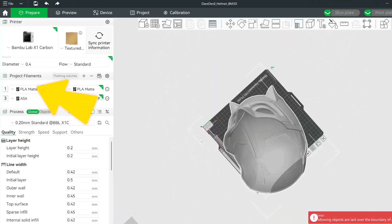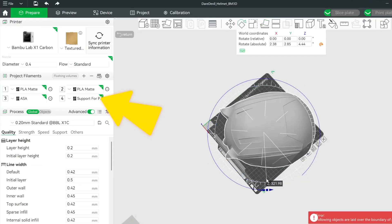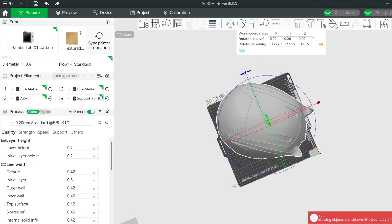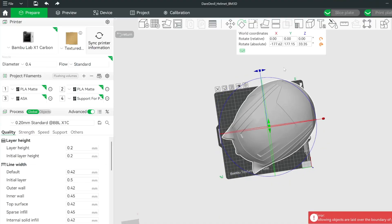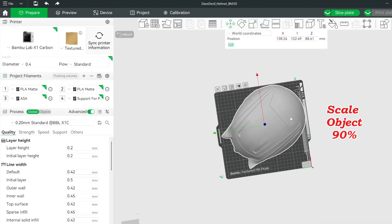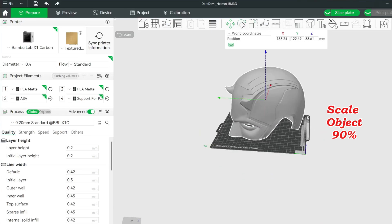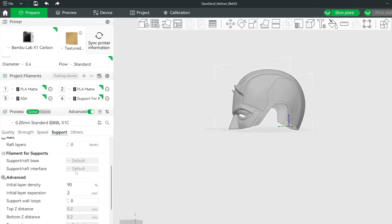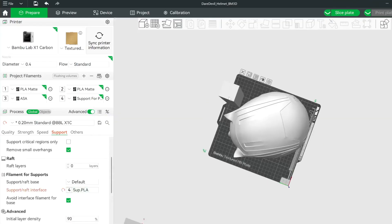I found a part that needed supports, so this would test two features at once. I would print the main portion out of PLA matte while the supports were printed from the PLA support material, involving the AMS switching seamlessly between the two materials as advertised. The model I selected was a huge Daredevil helmet that I had to scale down to about 90% to fit onto the print bed. Despite getting multiple error messages throughout the print, this printer did not flinch.